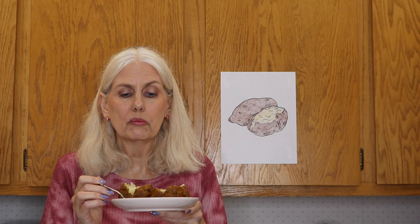You know what? I forgot salt. I'm going to put the butter on the potato. Oh yeah, that's good.